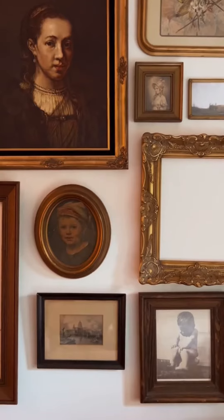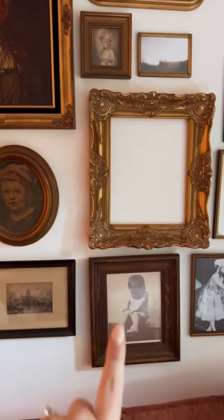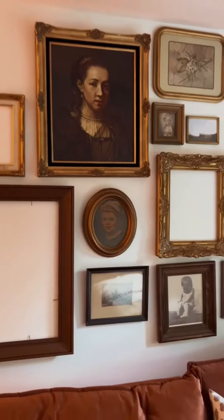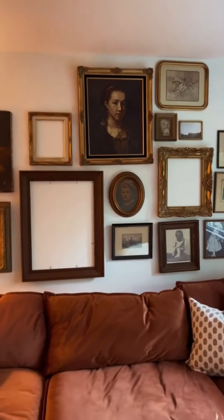Clearly I have to finish this because some of the frames don't even have pictures, and I'm going to be changing some of them out. These frames have been empty for like three years now, so I'm kind of getting used to it, but I'm excited to have it all done.